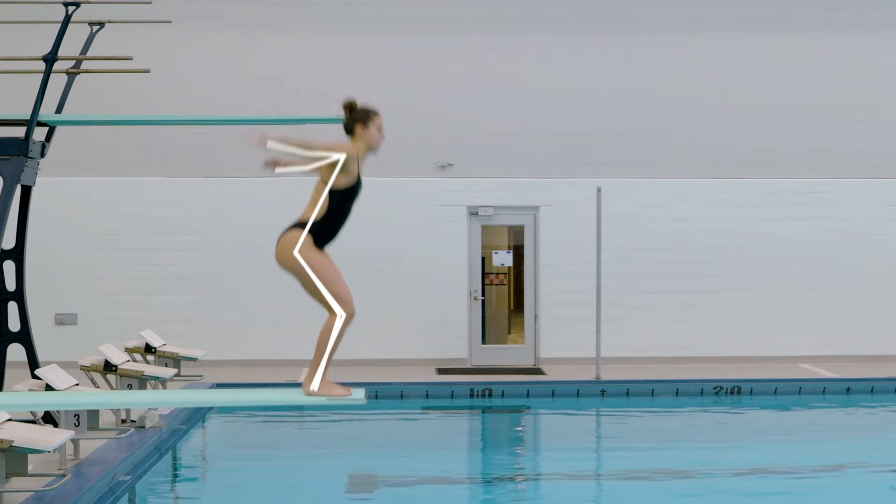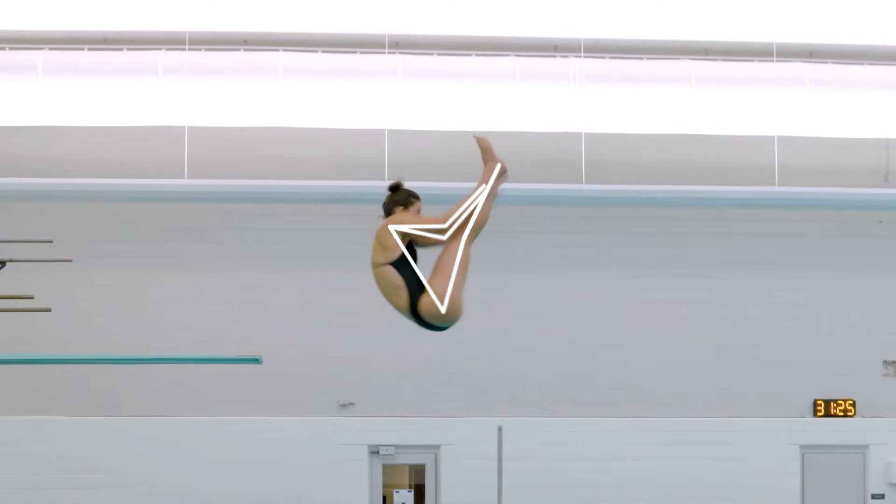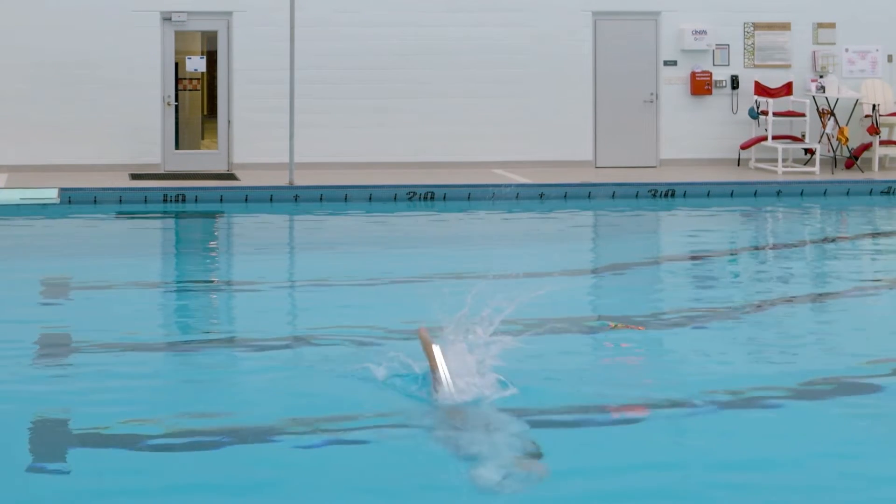You'll often see divers at the top of their dive tuck into a tight ball or bring their arms in close, and then as they go to enter the water they'll extend to slow down that rotation and enter cleanly.